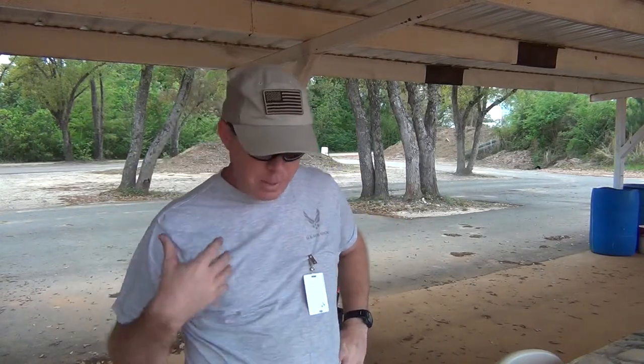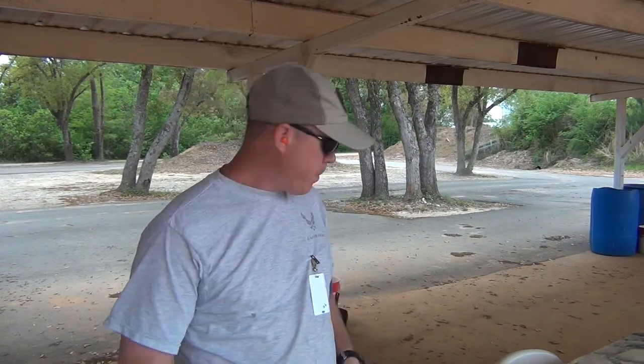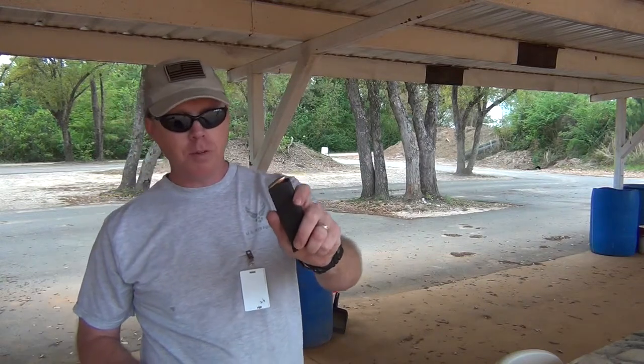I noticed the brass is ejecting back right on me, and I'm not sure if that's because of my reloads — maybe there's not enough powder to really kick it out — or if it's a stressed extractor and I'll have to send it back. Let's try a magazine with some 115 grain; what I was shooting before was 124 grain. Let's see if it ejects a little bit better.